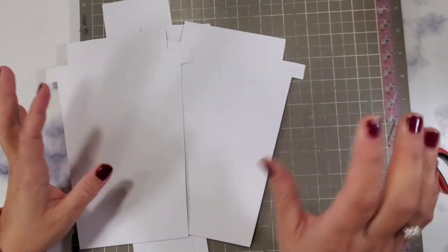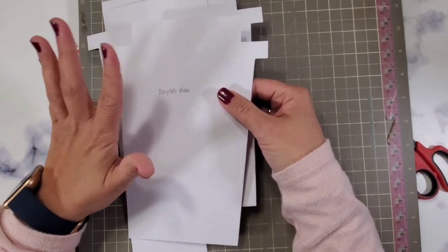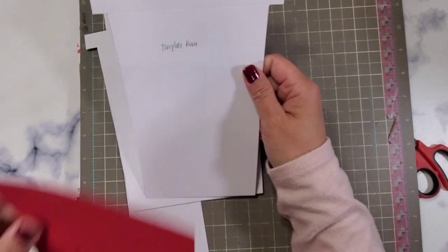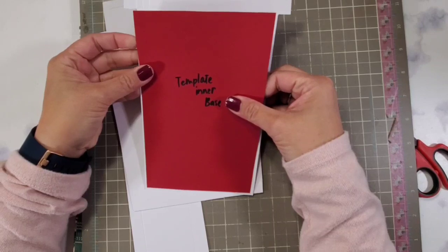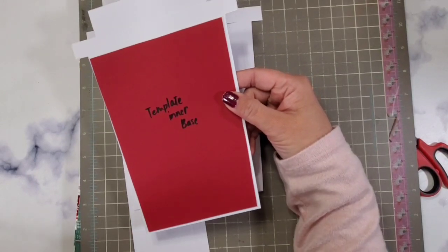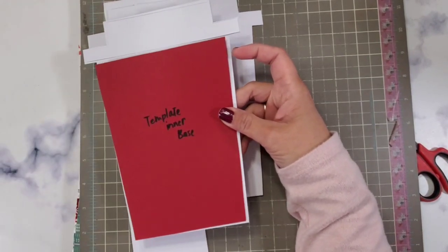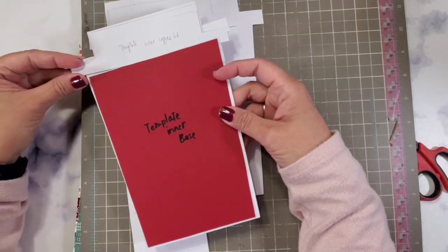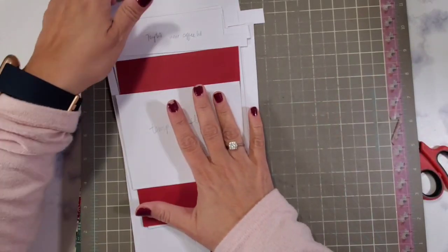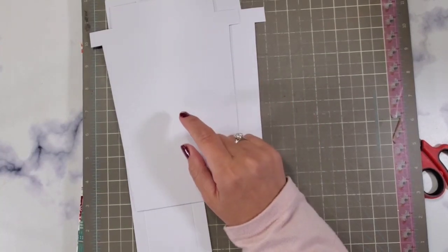Now we have our two pieces — the front and the back. I suggest you create your template so that you only have to score it one time. I created a template for the inner base, an outside template to match perfectly with the lid of the coffee, an inner template in case I want to layer that up again, and also a template for the sleeve. Keep these in your craft notebook. Templates are really important with these projects.